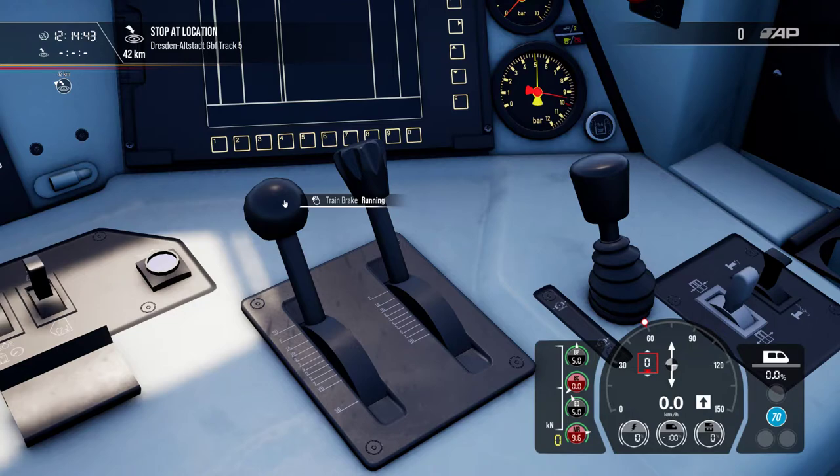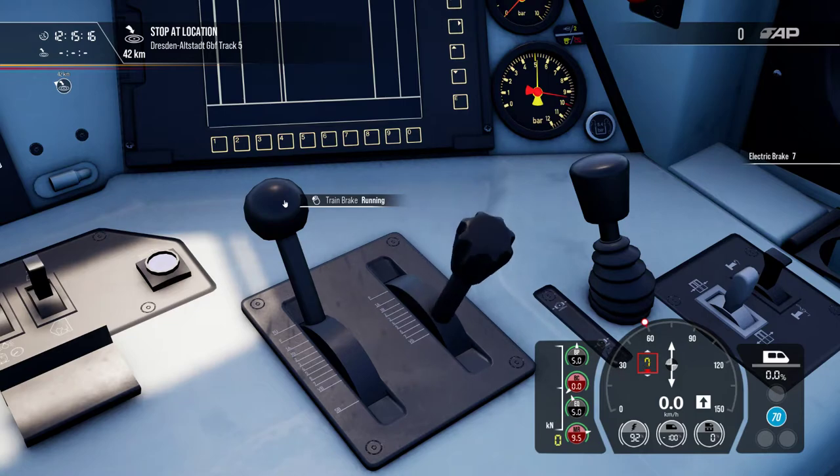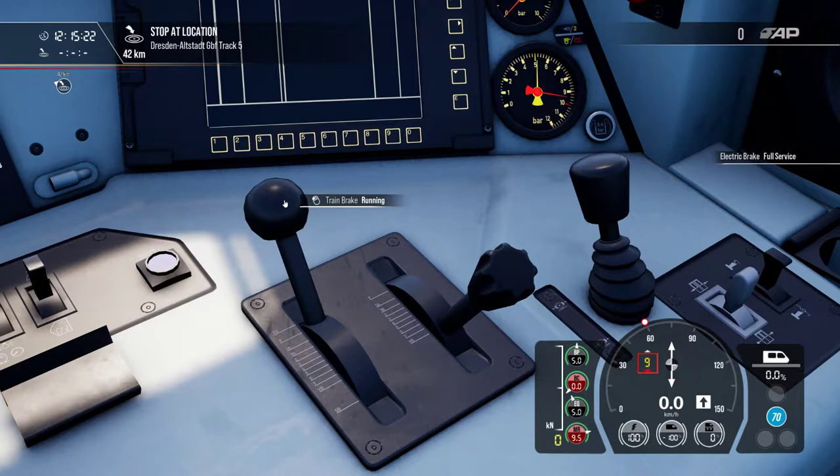If you don't have it in the driving position, you will go nowhere. Even in real life, some train drivers forget to put it in the driving position and wonder why they cannot apply traction — that's because of brake position 1A. It happens even to the pros. The dynamic brake is also called in German dynamische Bremse or elektrische Bremse.